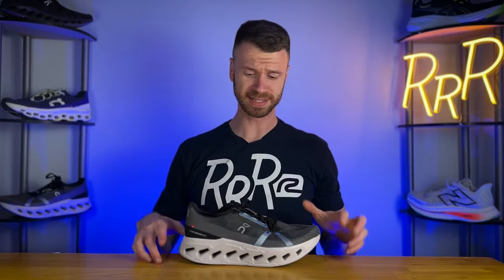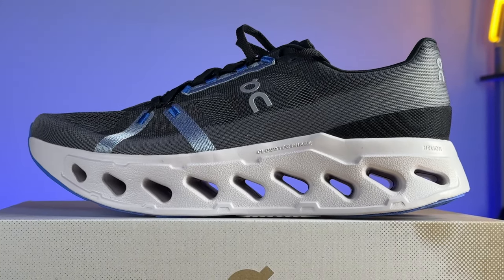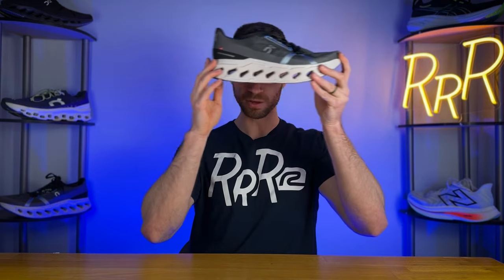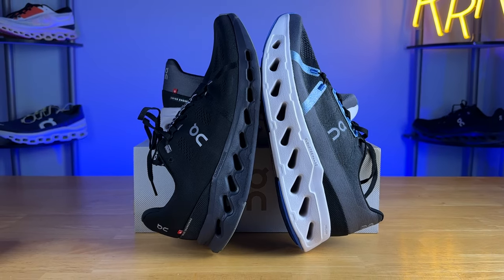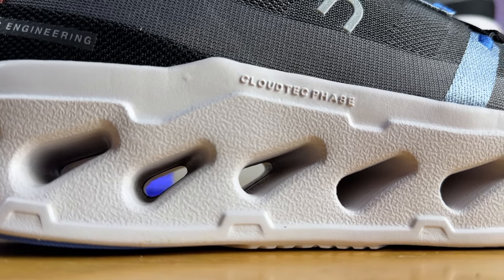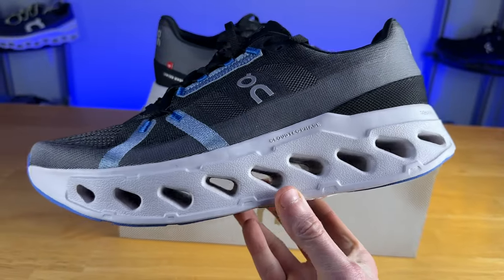And now for the midsole, because this is honestly probably one of the most interesting midsoles ever created — maybe with the exception of the Adidas Prime X2 with its two carbon fiber plates and 50 millimeters of stack height. This one has 44 millimeters of stack height and you can see directly through it with these massive holes. This looks very similar to the On Cloud Surfer, and that's because it kind of is — just the larger version. They call this technology Cloud Tech Phase, where the holes are slightly altered and have much more compression to them. This is probably On's softest and largest running shoe they have ever made, feeling a lot more like a traditional ultra max cushion option. The other thing that makes this shoe unique is the speed board.